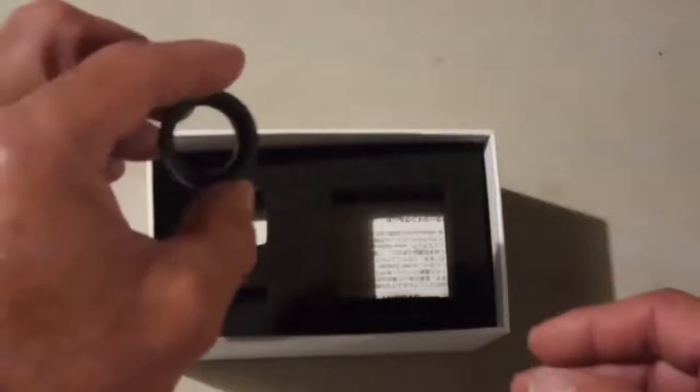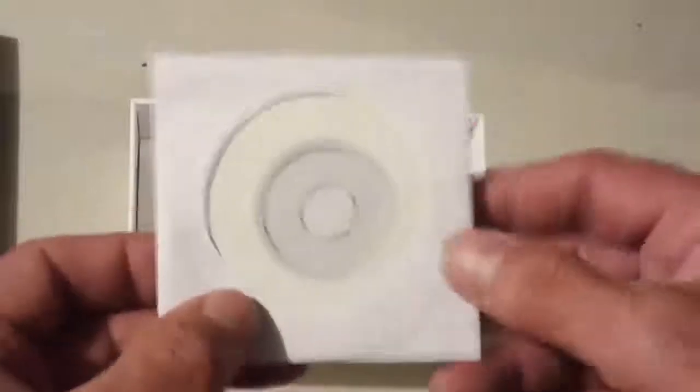It also includes a C filter adapter. As you can see, the foam is nice, thick, and solid. We have the instruction manual — all included. Of course, there's a Chinese version here as well. It comes with a CD for the driver, although I'll be downloading the driver directly online. Also included is a lens polishing cloth — very fine material.